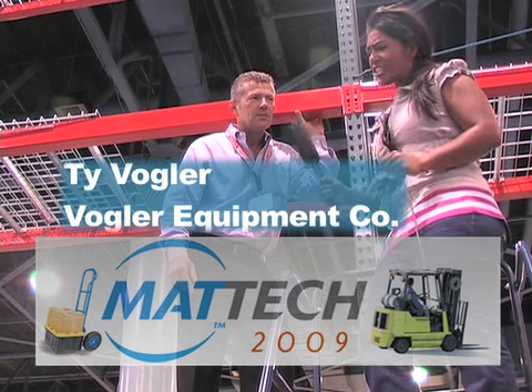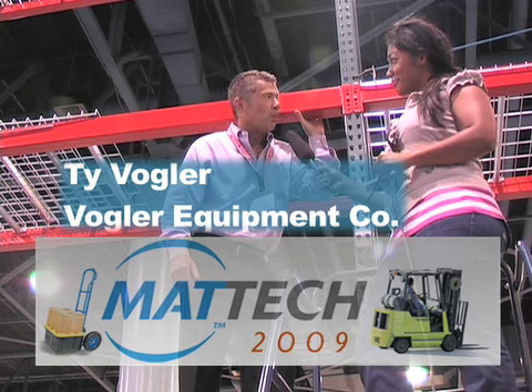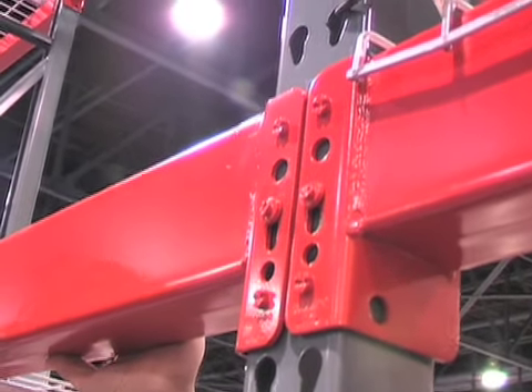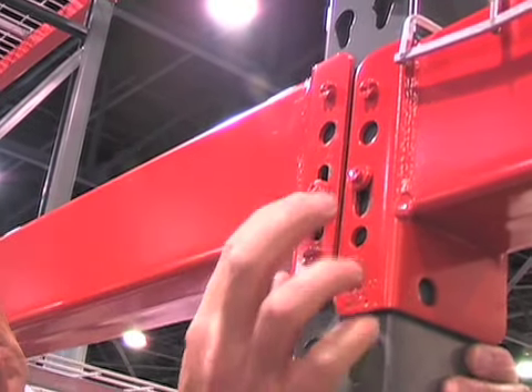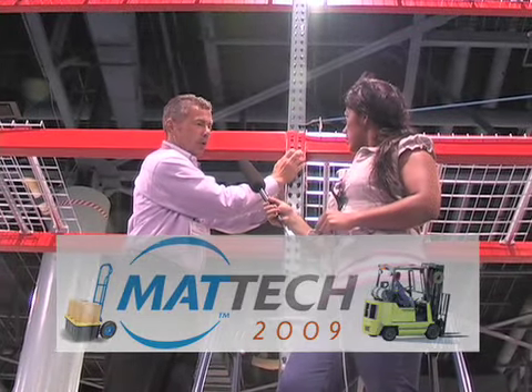Ty, I have one question. What makes this rack superior to your competitors? A couple things. First is our gravity lock. The way that works is when it's knocked up, the beam will not come out. So if a forklift ever lifts the beam up, it will not shear the clip off, and it will not come out unless you deliberately bring it out.